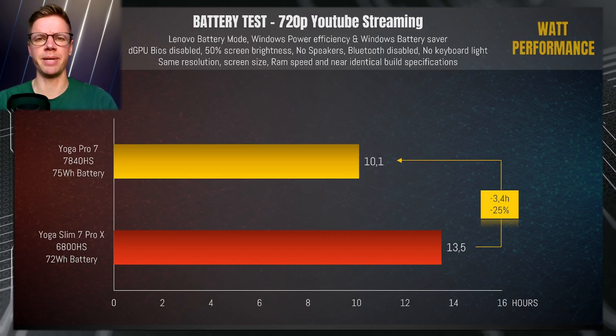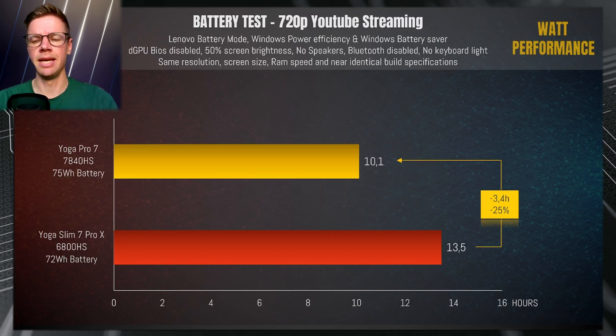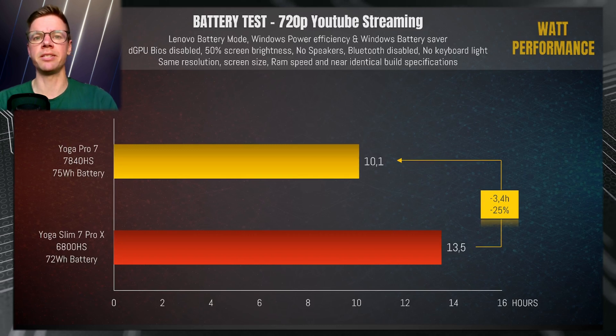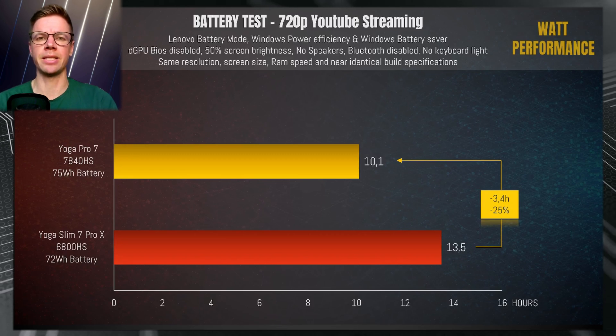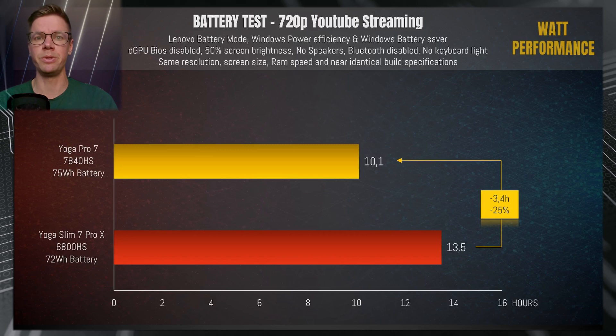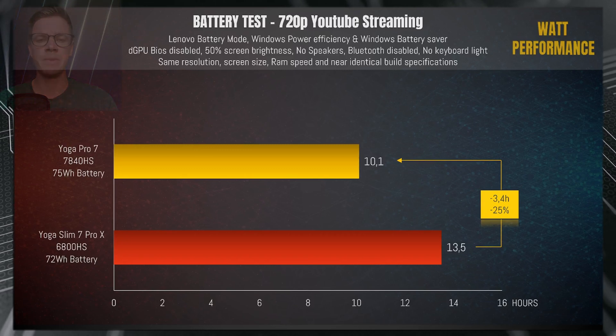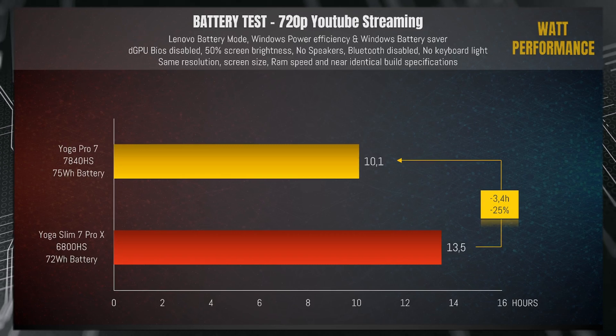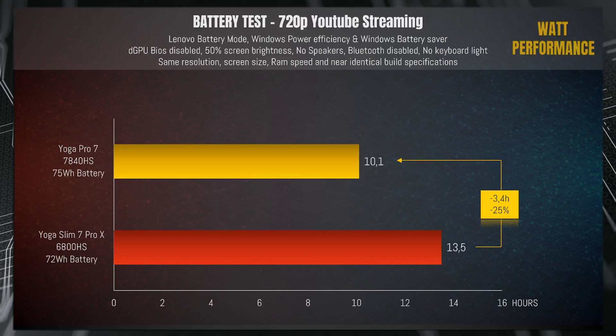For my battery tests I used battery saver mode in Lenovo Vantage settings, Windows Power Efficiency mode, Windows Battery Saver, dedicated GPU disabled in BIOS, 50% screen brightness, no speakers, no Bluetooth, and no keyboard backlighting. Apart from that, both laptops are very similar: same resolution, same screen size, same RAM speed and almost everything else is identical, making the CPU the main differentiating factor in this comparison.